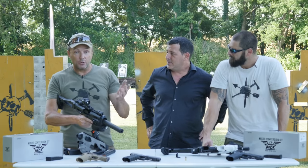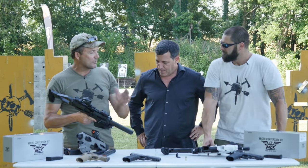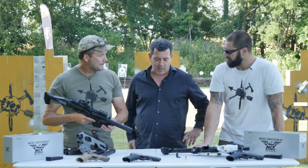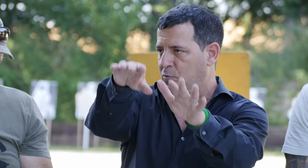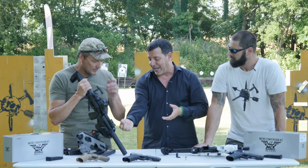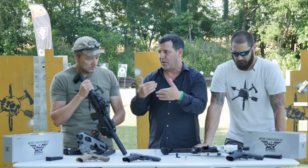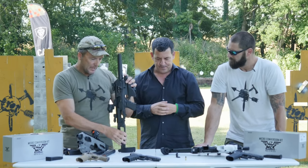For those of you with a Gen 1 — yes, certain upgrades are available. On our website you can buy just the aluminum rail or just the Gen 2 stabilizer and upgrade your Gen 1. However, the suppressor-height clearance body requires the full new chassis, so you'd need to buy a new unit for that. Everything manufactured now and going forward ships in the Gen 2 configuration.